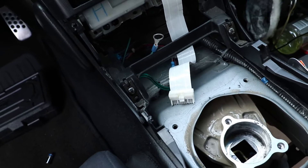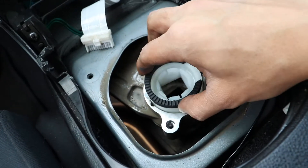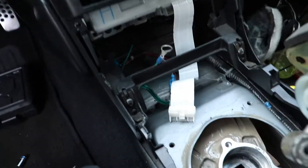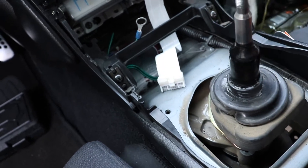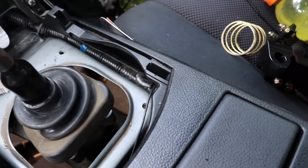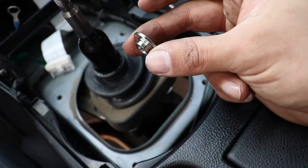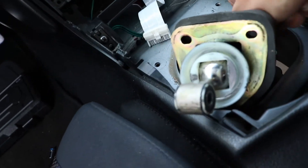Pay attention to the orientation of how the shifter sits in the socket. There's a little piece cut out of the rubber tip — this should sit facing the passenger side, and that's how it is in my vehicle. Now the fun part is trying to take the boot off the old shifter, then you do everything in reverse. The kit did come with a couple of washers, and after looking at other videos it looks like they actually go under the car.